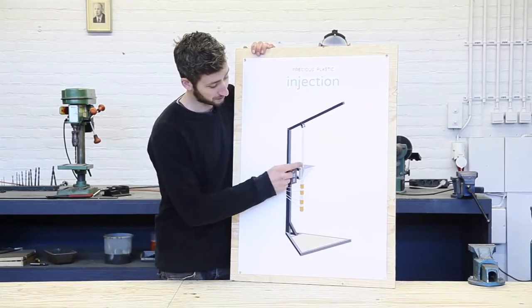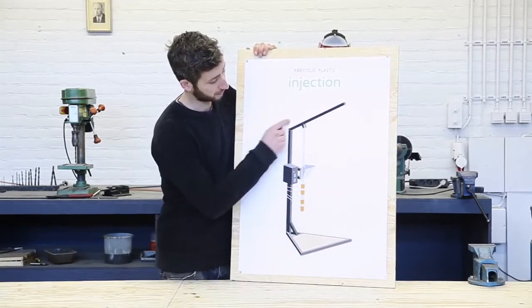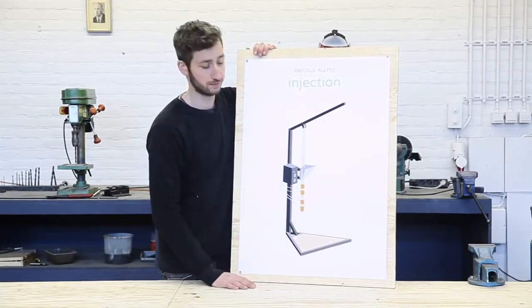We finished the hopper, the barrel, and the nozzle, and now we're going to build the framework. It seems like a lot of work, but it's quite doable.